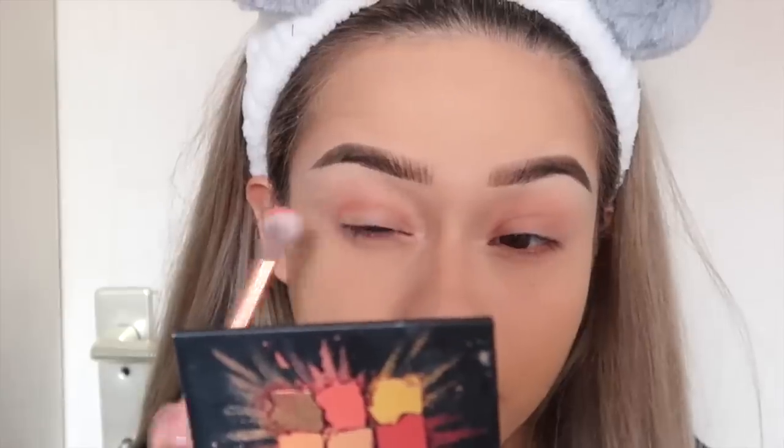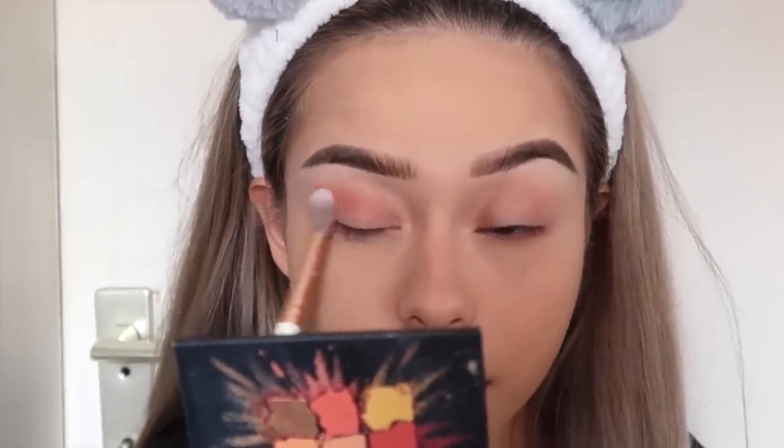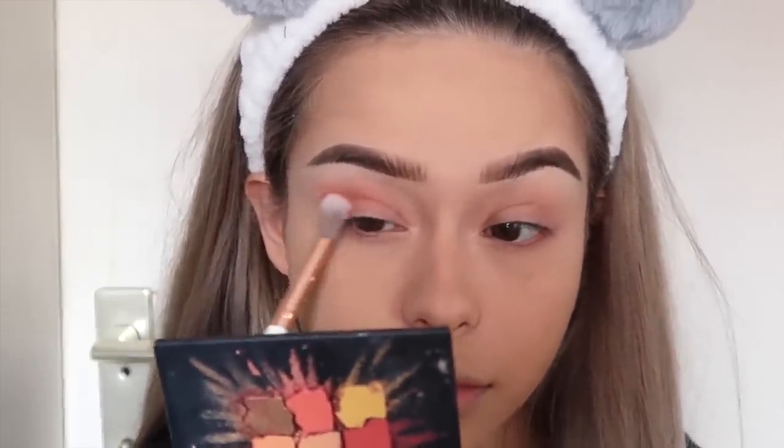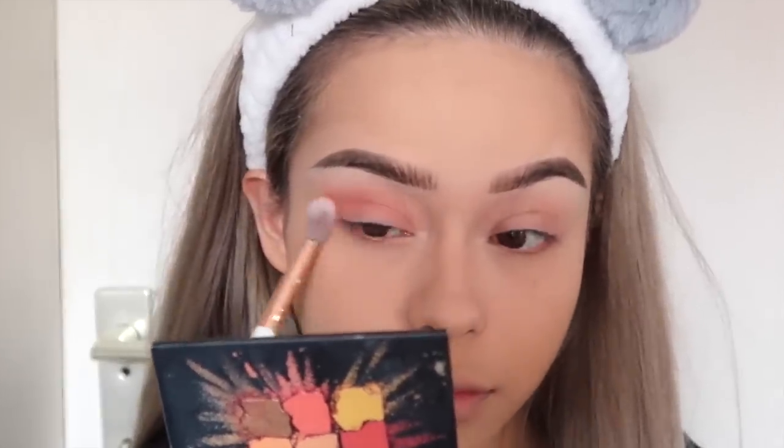The eyeshadows I'm using for this look are from the Huda Beauty Coral Obsession Palette. First I'm going to buff in this orangey coral color into my crease, and then I'm going to use this orangey glittery color on my lid.